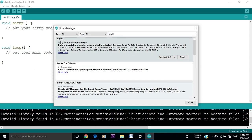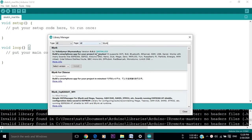This library also works with ESP8266, Arduino Uno and Nano. When the download is done, you can see that the library is installed.